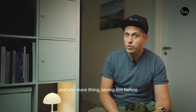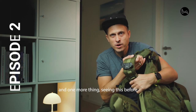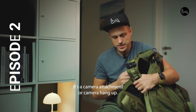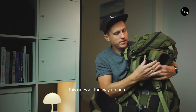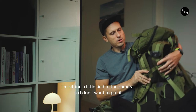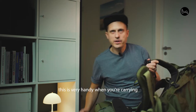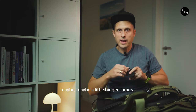And one more thing. Seen this before? It's a camera attachment or camera hang-up. So when you have this on your shoulder, this goes all the way up here. This is very handy when you're carrying maybe a little bigger camera.